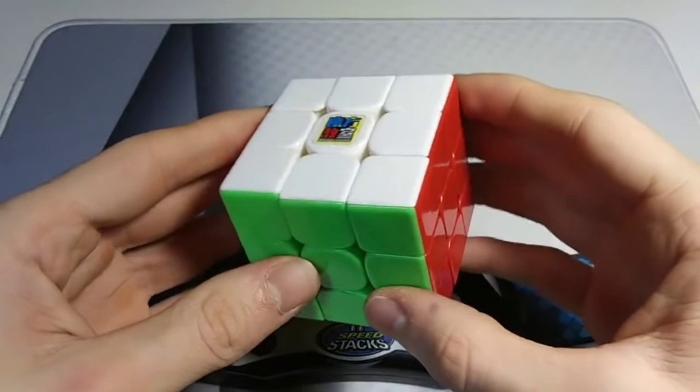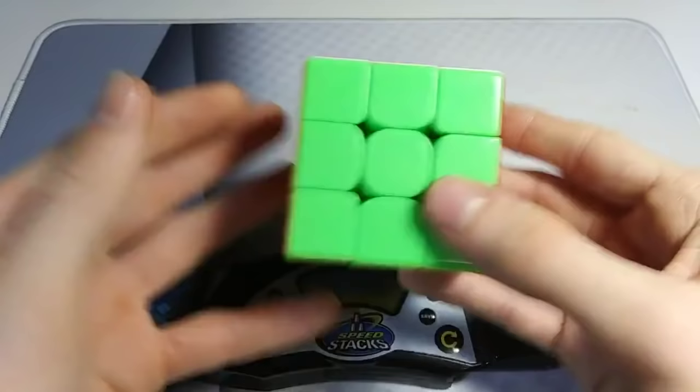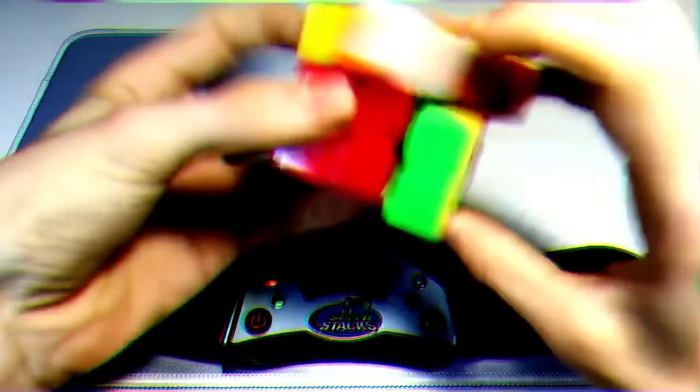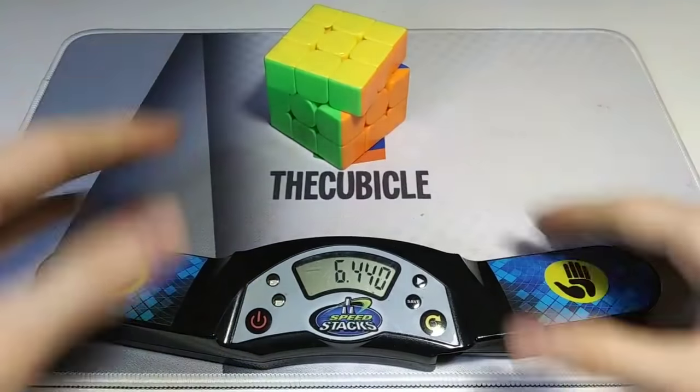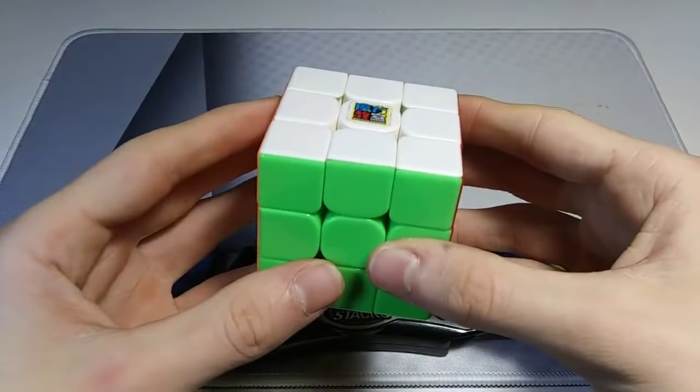Alright guys, let's do a quick timed solve. Last time I averaged a minute and 30 seconds, so we'll see where I am now that I got a really good speedcube. Not bad. That's pretty good — a little bit better than before. Maybe with some practice I could get it down a good bit.